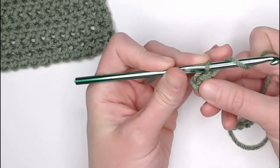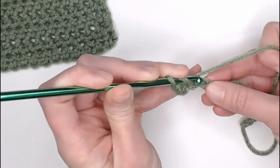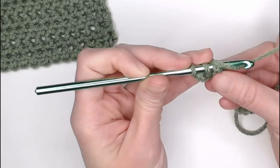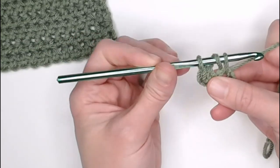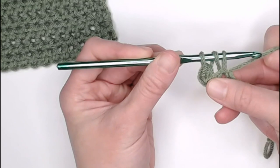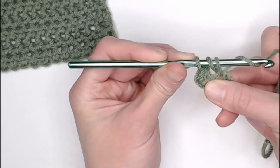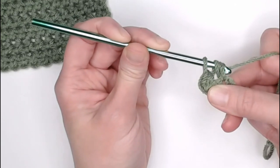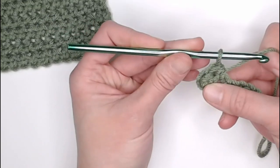Yarn over again, insert your crochet hook into the next stitch, yarn over, pull that yarn through the stitch, leaving you with three loops on your crochet hook, yarn over again, and pull that yarn through all three loops.